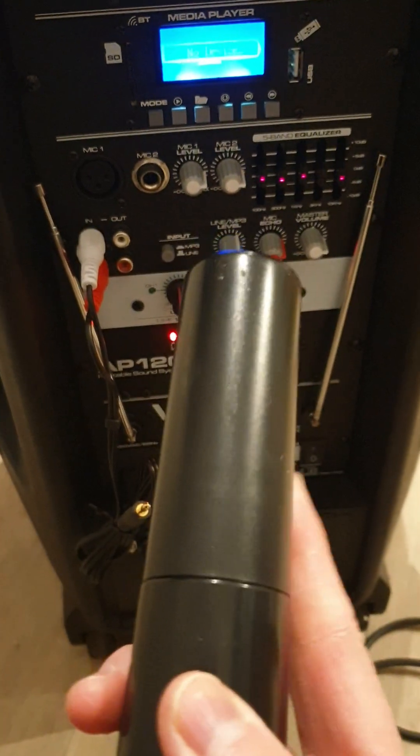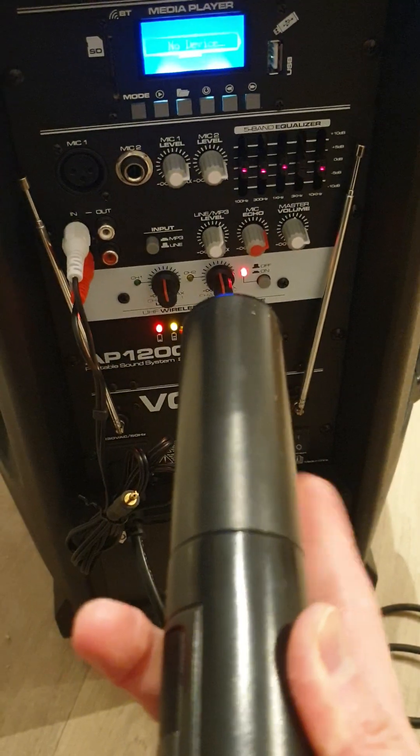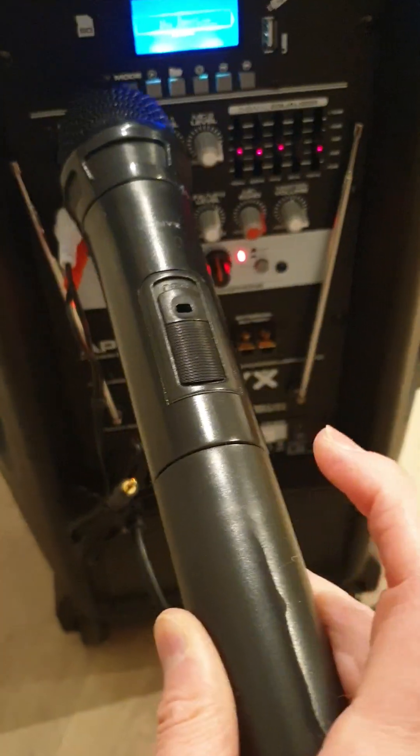You need two AA batteries to operate the wireless mic, and you just need to replace them by opening the bottom part of the mic here.